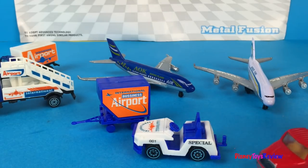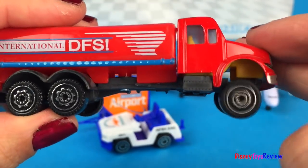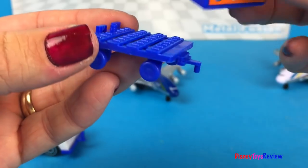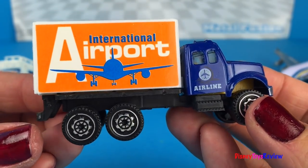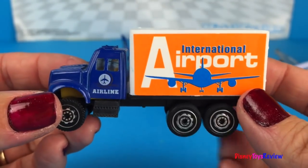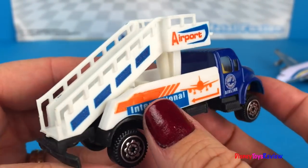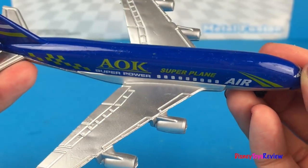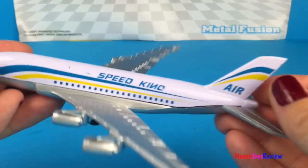Let's see the vehicles. We have a diesel truck. We have a special truck that works at the airport and comes with a trailer that you can put different things on. We also have another airport truck — an international airport truck that can load all sorts of things the airplane needs. Here we have a ladder truck that lets the passengers get into the airplane. Finally, we have two airplanes. Here comes another airplane — what a perfect landing. It's a white airplane.